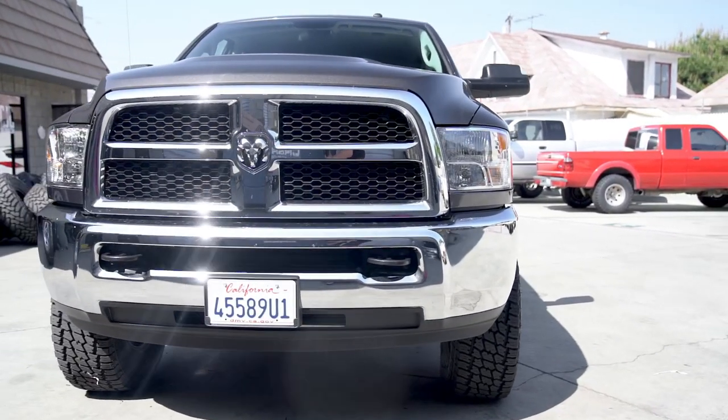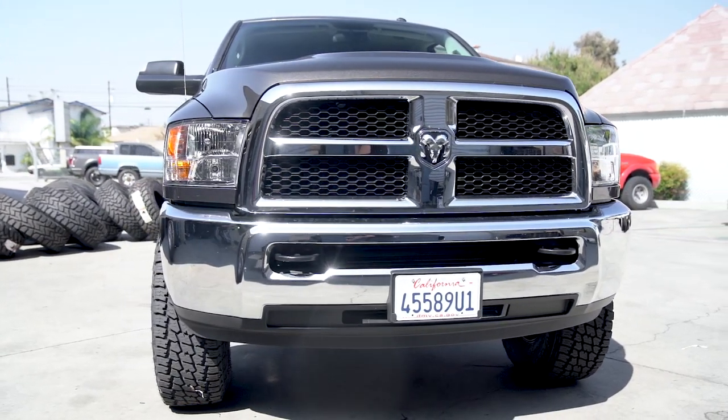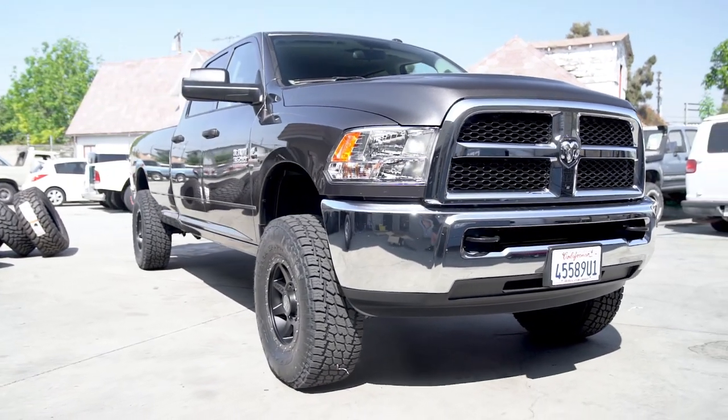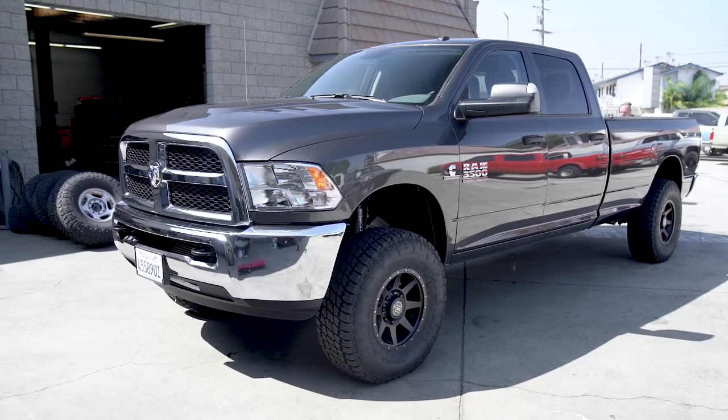Another option that this customer did not opt for, but is also recommended with these kits, is the Carli torsion sway bar. The Carli torsion sway bar removes the stiff spring rate factory sway bar and replaces it with a lighter spring rate Carli torsion sway bar. It makes a big difference when pulling in and out of driveways and driving on uneven terrain — it really just allows the front axle to move a lot more freely.